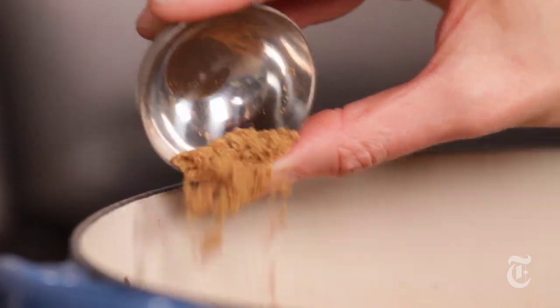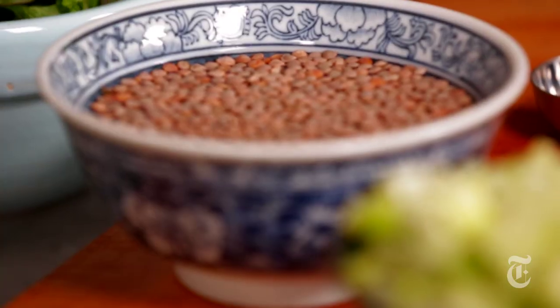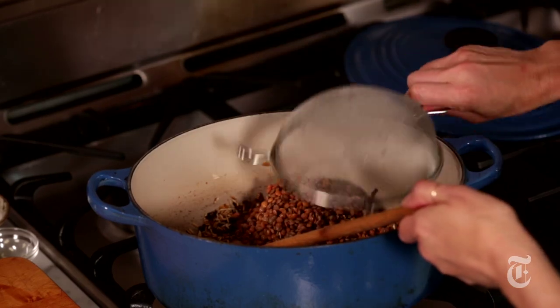Now I'm going to bloom the spices in the oil — I've got cumin, allspice, and cayenne. While this has been cooking, I've been soaking my lentils in warm water for about ten minutes. This just helps soften them up. Now I'm going to drain them and add them to the pot.